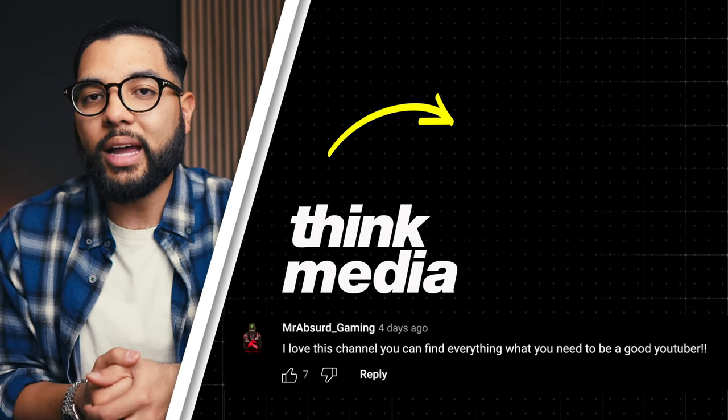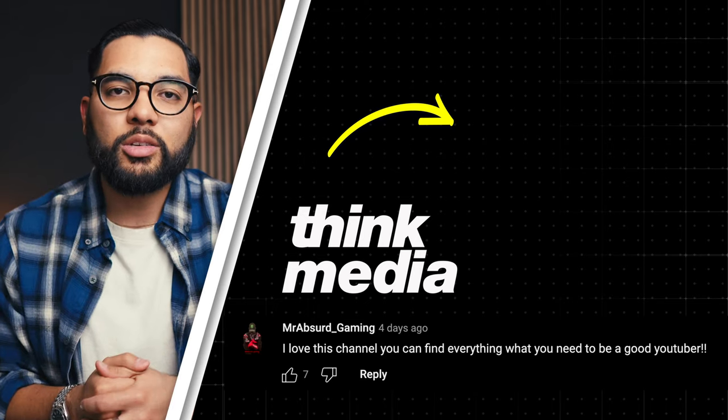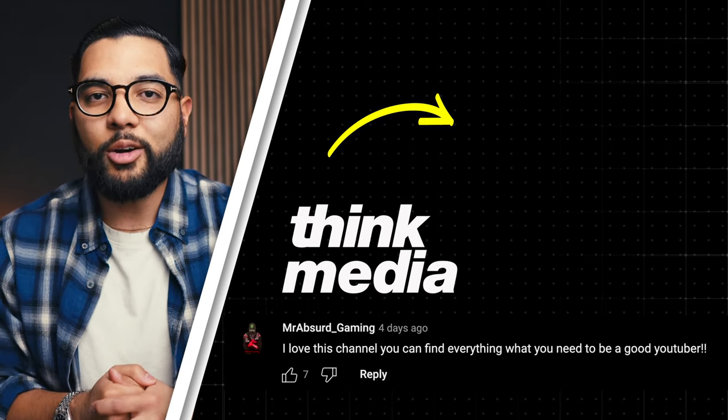That's the YouTube studio setup I'm using this year — I'm super pleased with the results. If you want to check out another video from us here at Think Media, go ahead and click or tap the screen. Can't wait to see you in a future video. Peace.